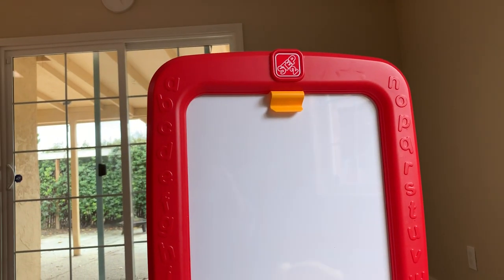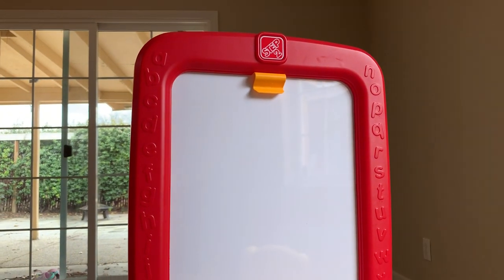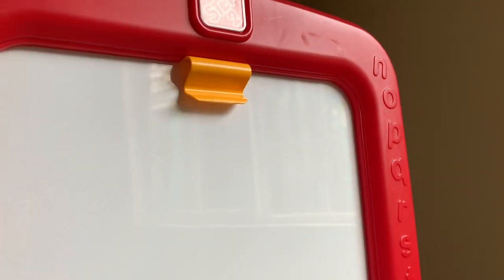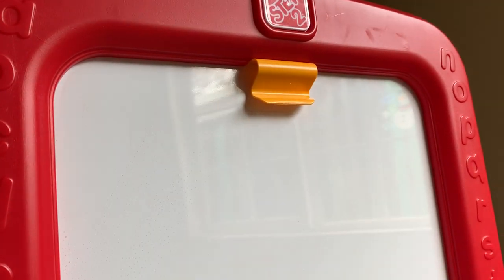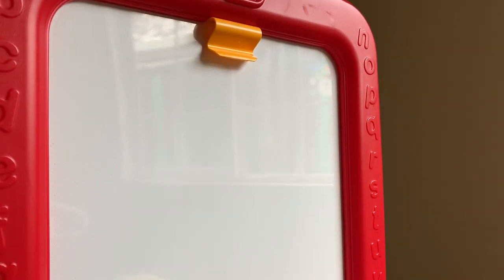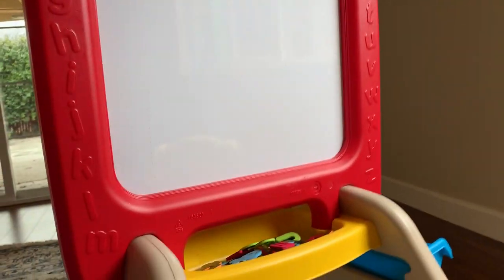Some easels have a paper roller on the top where you can pull down paper. I thought my daughter would just keep pulling the paper down and it would all be gone within a few days. So instead I like that this one has a little clip on the top — if they want to draw on paper, they can just clip it up there and draw. My daughter hasn't really wanted to draw on paper yet; she just uses the blackboard.